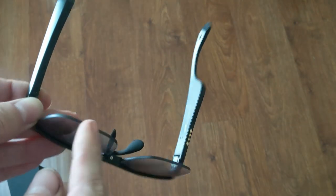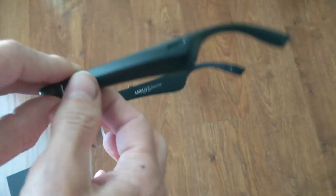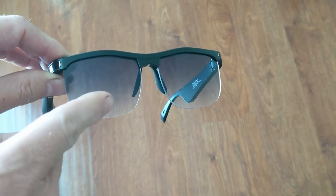I like the rimless design on the lenses. And I also like how the tint gradates from dark to light.